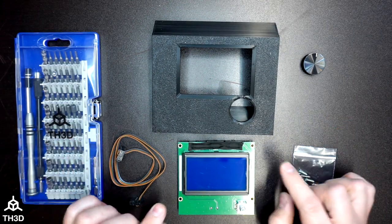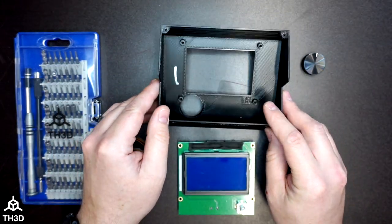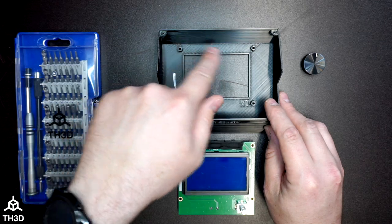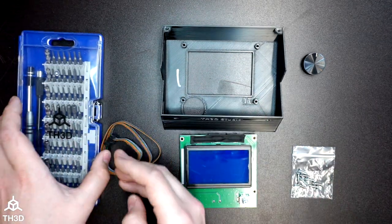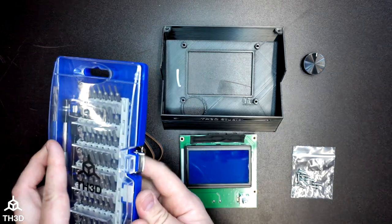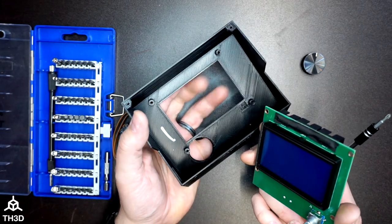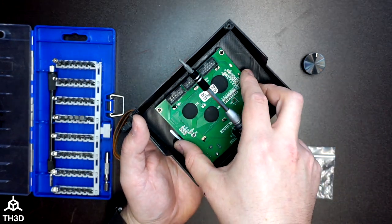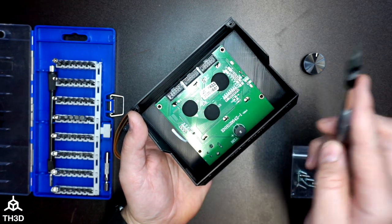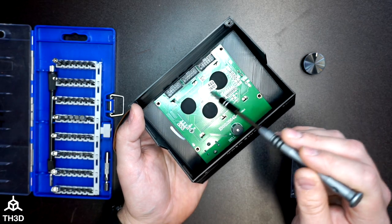The first thing we need to do is install the LCD into the housing. If you flip the housing over, you will see we have four screw holes — this is where the LCD will install. All you need to install this is a Phillips screwdriver. Once you have your Phillips screwdriver, take the LCD and insert it into the housing, and make sure you have the holes in the LCD lined up with the holes in the actual housing.